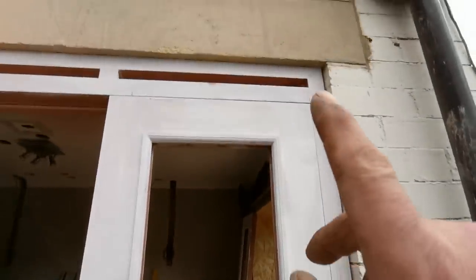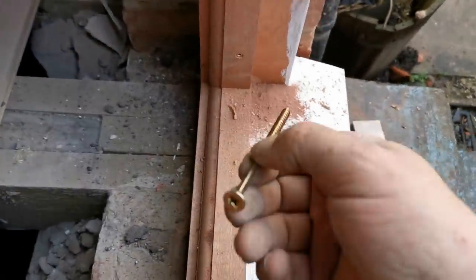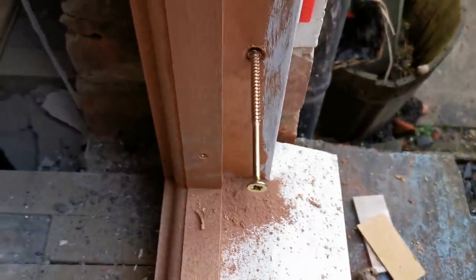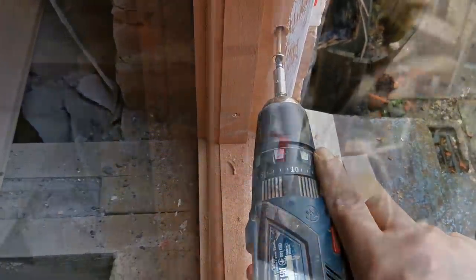I've got some packers under that corner holding that up and that gap's looking all right, so I'll just get fixing at the bottom and at the top, checking it against my door again. I'm putting one in the top, one right up there — seven mil bit, brown plugs, number six posi screw and a three point posi bit in your drill. One bottom, one in top. I'll stand my door back in just to check it's okay and then I can think about getting some fixings down this side.